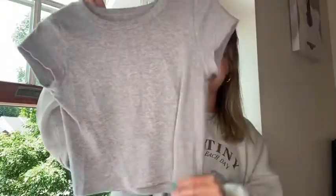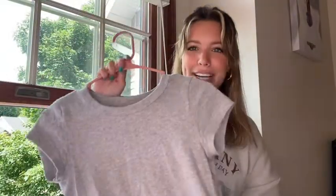What I got is a basic gray tee, and this is a Brandy Melville shirt so it is one size fits all, but I think it fits like a small.